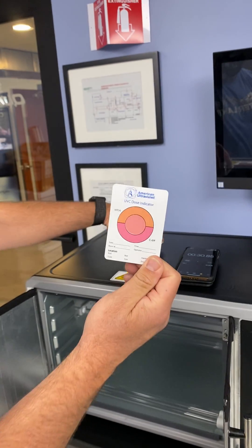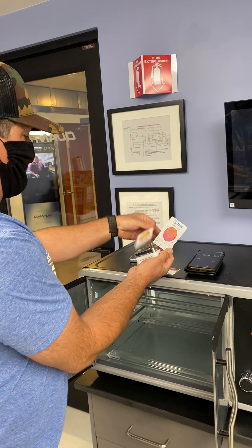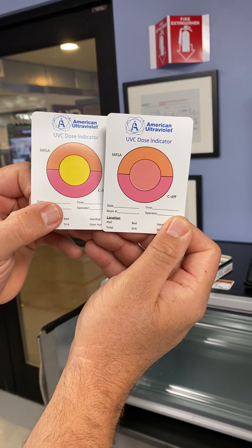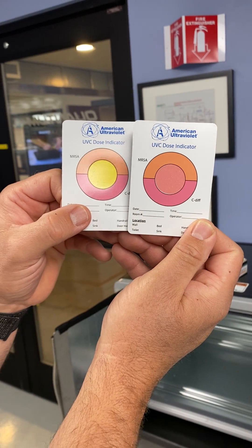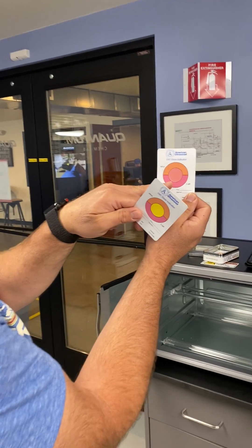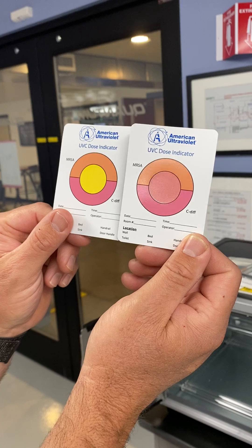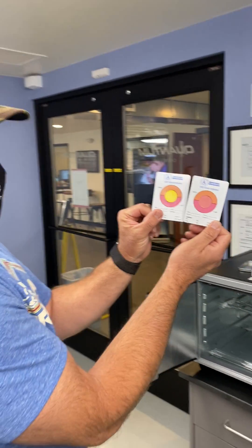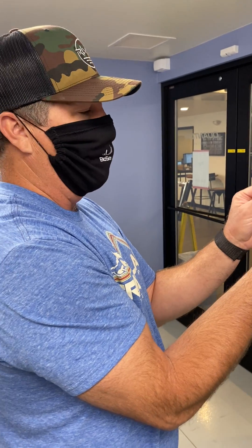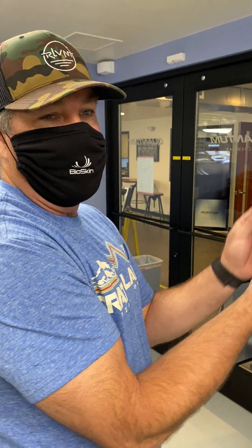Let me show you the original card, just to give a comparison. It starts out yellow. This is just like checking the pH in your pool — when it turns the color that matches, that's how much energy you've given to inactivate the different bacteria and viruses. It's a very handy tool. This is good for calibration, but it's also cool to demonstrate — very easy to see what it takes to inactivate the coronavirus.